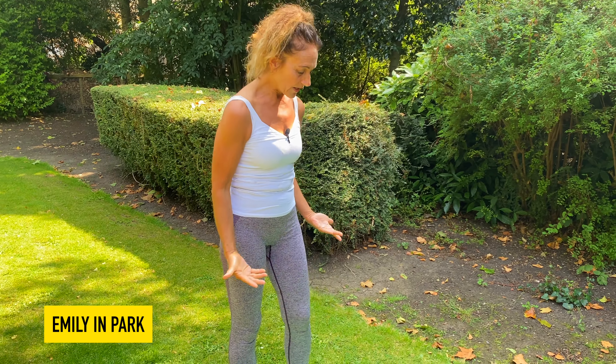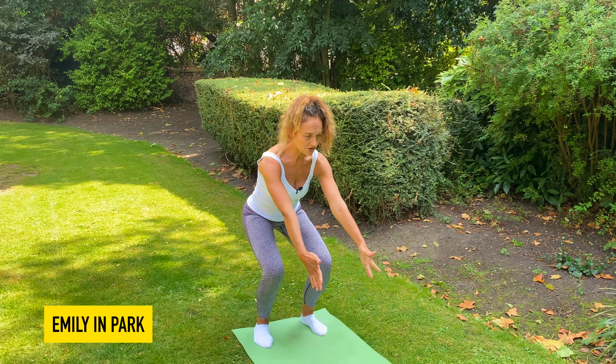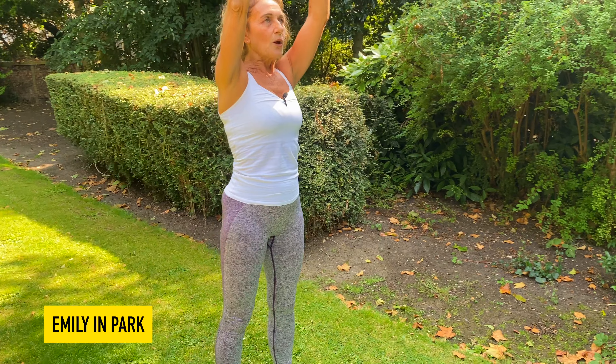Let's get started. We're going to take our parallel feet hip distance apart at the end of our mat. We start off really pulling up through the whole body, so we take a breath in through the nose and a breath out with a soft knee to reach those arms forward and up to the sky, keeping those shoulders down.